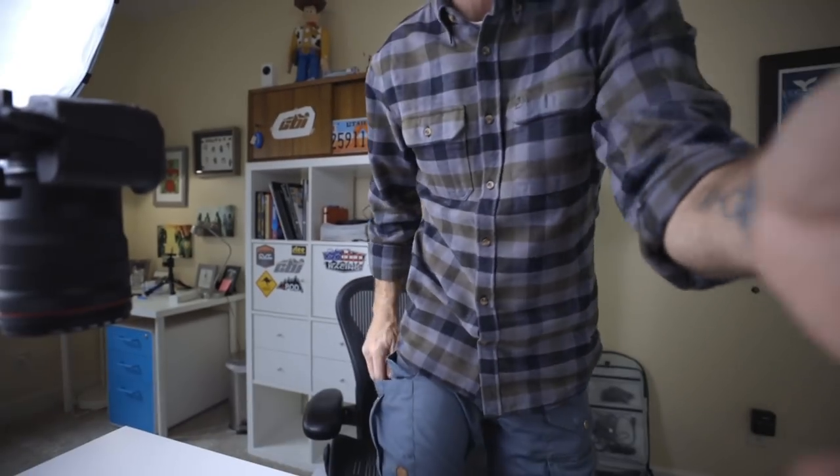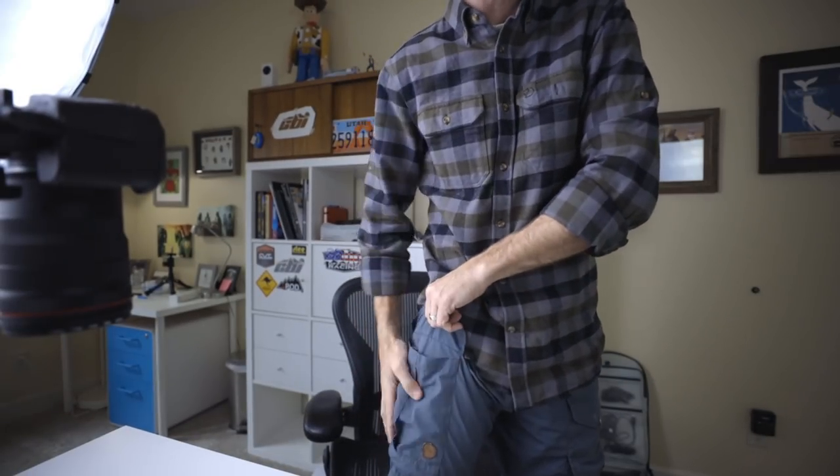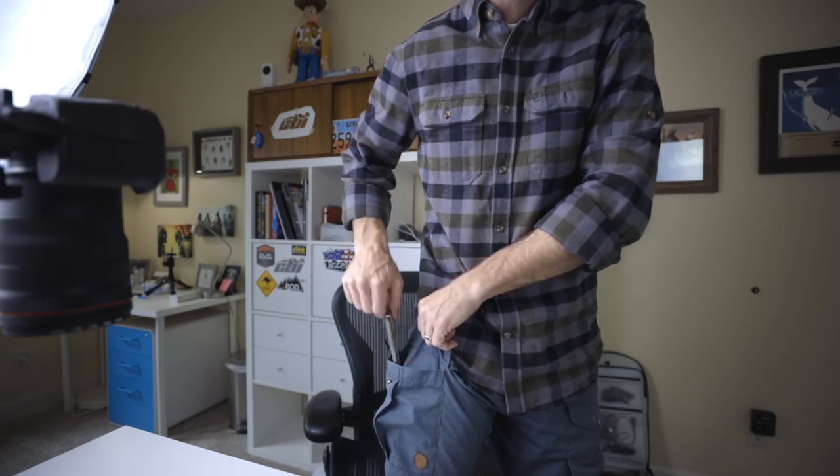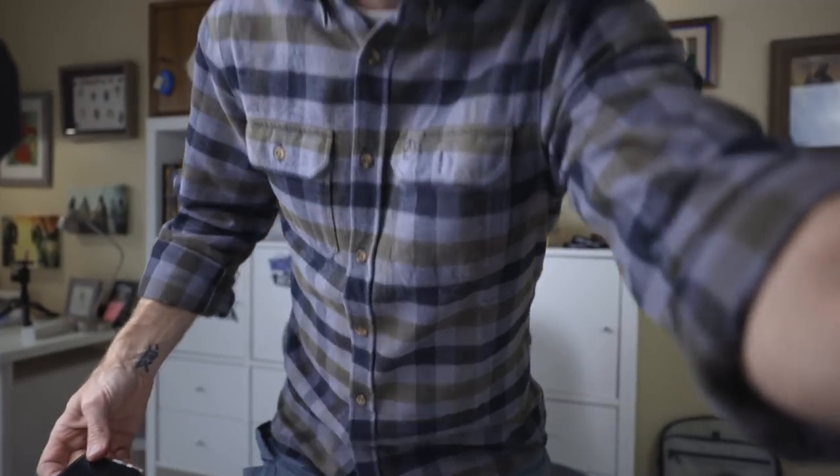There's also a cargo pocket on these Fjallraven pants with an elastic inner pocket. I keep my mobile phone there. If I have pants without a dedicated phone pocket it drives me crazy — I cannot stand keeping my phone in my main right pocket with all my other stuff.